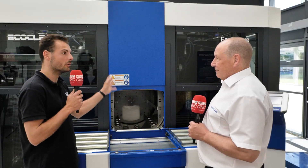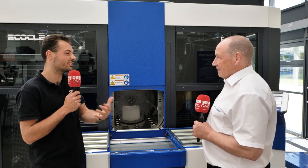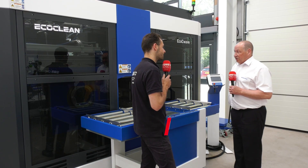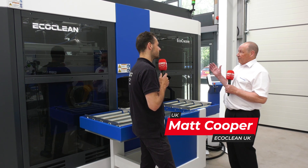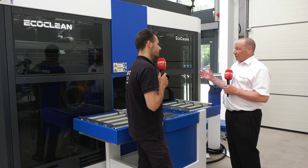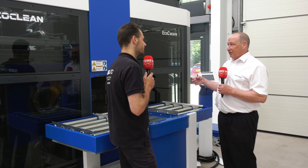So Matt, we're here in front of the EcoSea Wave, which is a water-based cleaning product. Why would someone go for a high-spec rather than a standard water-based cleaning system? You can get many systems of different qualities and different volumes, and the important thing about the EcoSea Wave is it's a high volume, high capacity machine which will give you a really high cleaning standard.